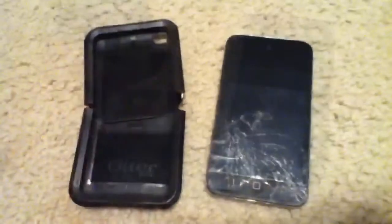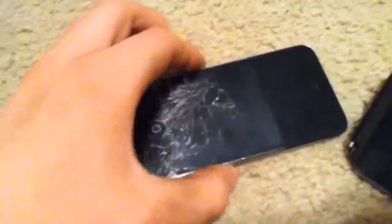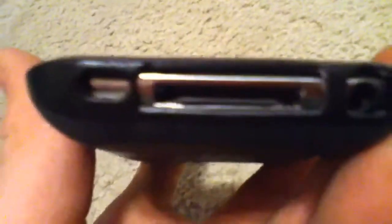So now I'm going to show you guys how to put it on. What you're first going to do is put the bottom piece on first — this might be kind of hard to do with one hand. It just slides right in there, you may have to use a little force. Got the bottom piece on, it fits real snug in there. You got your little speaker outlet, your 30-pin dock outlet, and your headphone jack.